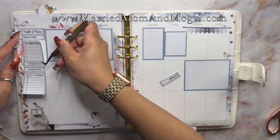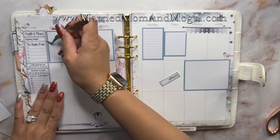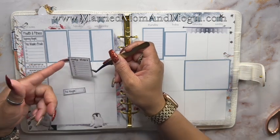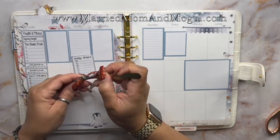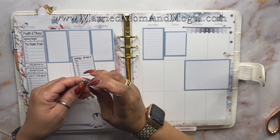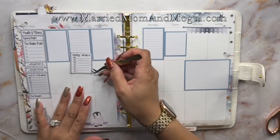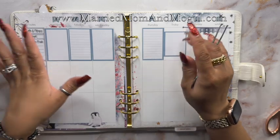Since it did not fit, I went ahead and cut it, but I didn't need to cut it as much as I thought because I forgot I don't even record my daily steps in this sidebar. So I'm going to just remove that and I'll be able to have all the other information, and it'll fit perfectly. Look at that - it fit perfectly! Now I'm going to grab a box so I can plan out my lunch for the week.